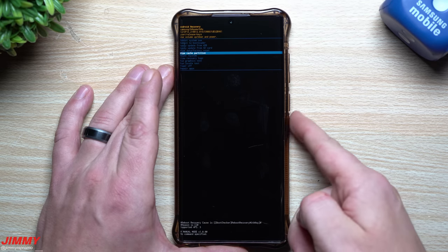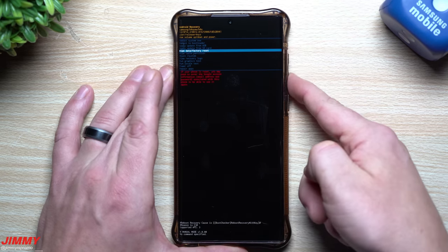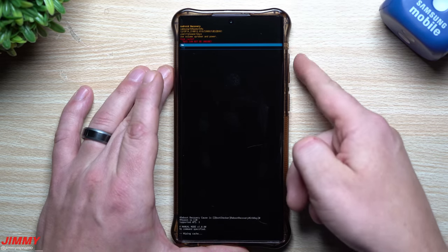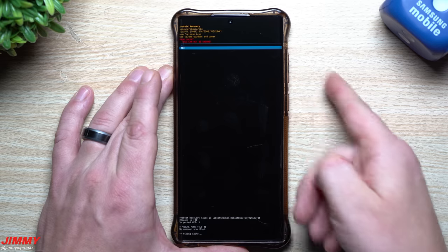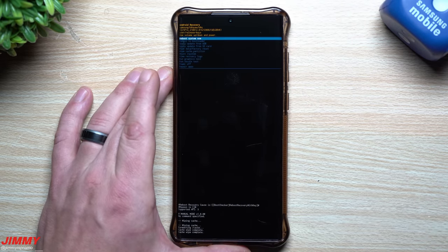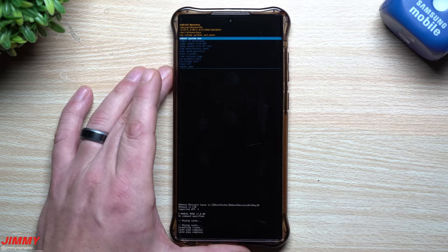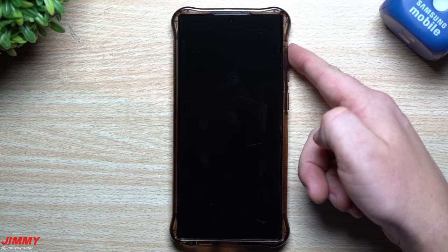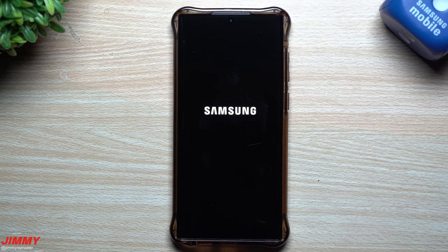The most important option I want to show you right now is 'Wipe Cache Partition.' Use the Volume button to go down to that option, then hit Power to select it. Go down to 'Yes' to confirm you want to clear the cache partition, hit the Power button, and it's done. Then just reboot — it's very simple.